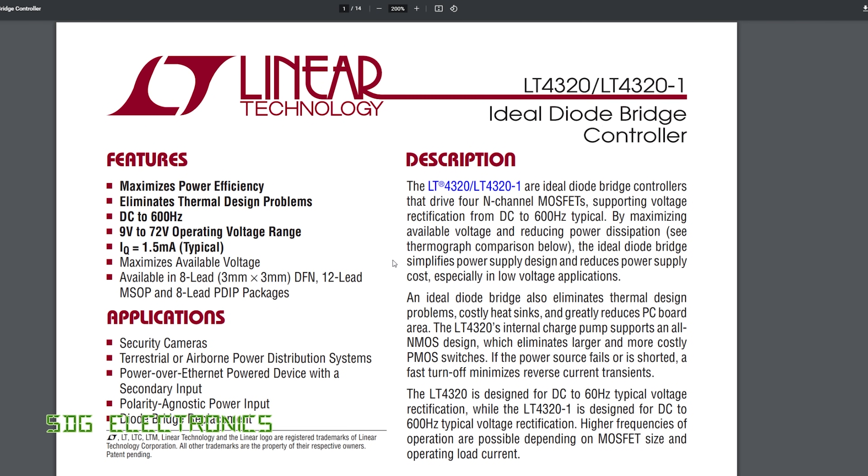The LT4320 datasheet doesn't give much away internally — LT are normally good with block diagrams but not here. The charge pump likely operates on a cycle-by-cycle basis, powered on the positive-going side of the AC waveform, which explains the minimum 9-volt operating requirement. This limits the chip to DC–600 Hz operation (possibly higher with low gate-charge MOSFETs), and the operating voltage range of 9–72 volts means it seems optimized for 48V telecom, PoE Ethernet, 24V, or 12V systems.